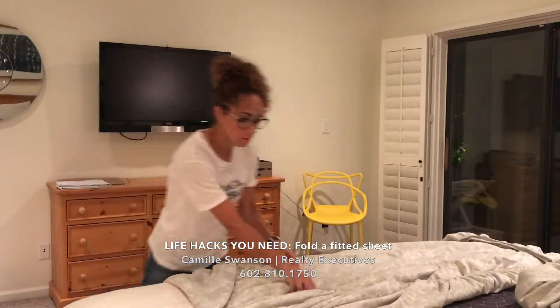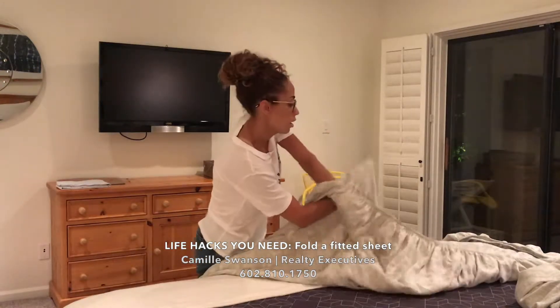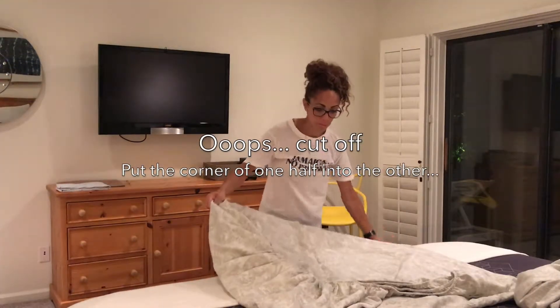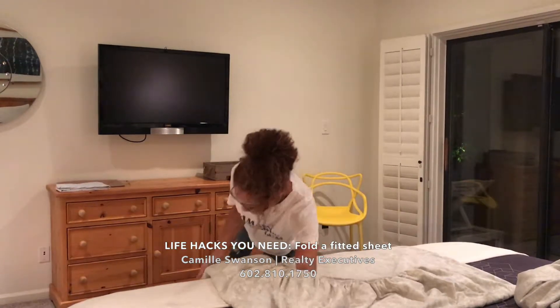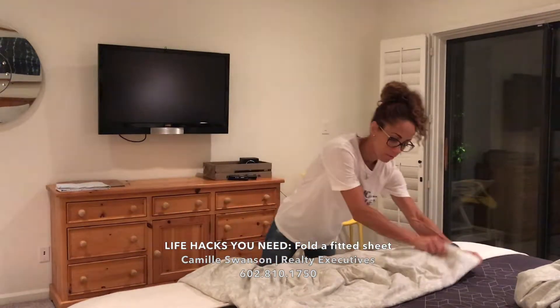Check that out. Now here's the rocket science. I'm going to take this corner — there's corners again, little corners. Got my corners all matched up. Now I've got kind of a square. My corners are all stuck together. Check this out — it's a square, right?